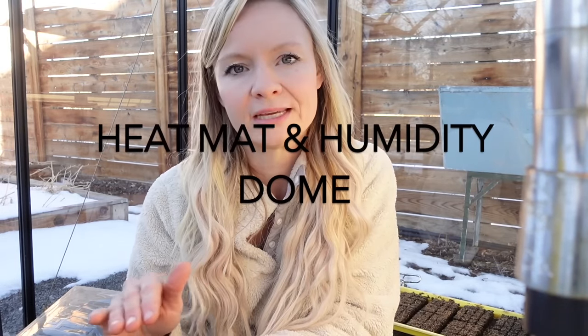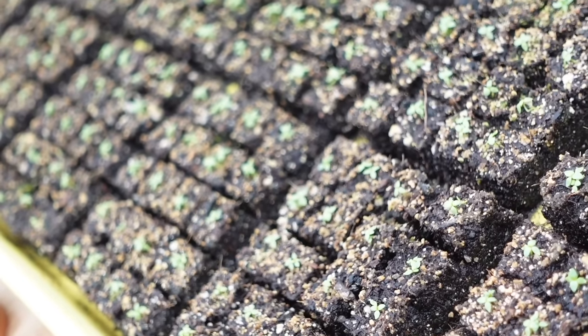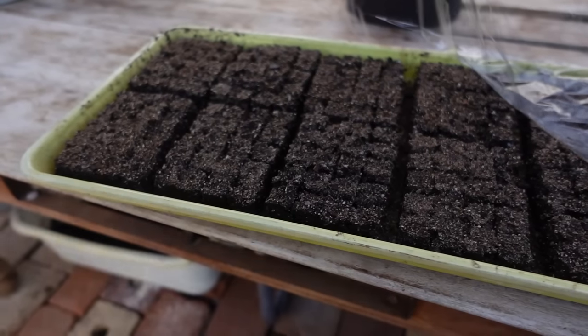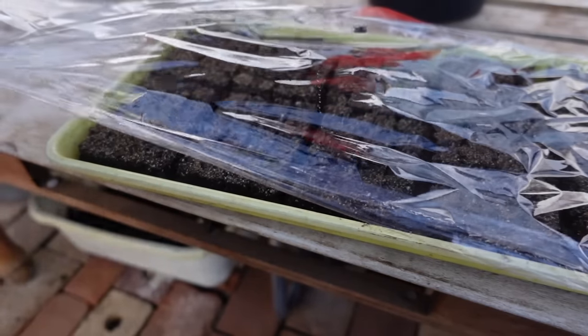We do use a heat mat. Put a heat mat underneath your tray until at least 75% of your lisianthus have germinated. Make sure you're using a humidity cover — some kind of dome over those soil blocks. We'll often use plastic wrap, reusing the same sheet. If seeds are taking a long time to germinate and you're seeing white fungus under the cover, don't stress too much. Just lift the humidity dome once a day for about half an hour to prevent fungus buildup. Once about 75% have germinated, get rid of both the heat mat and humidity dome to prevent fungus and avoid the seedlings getting too leggy.